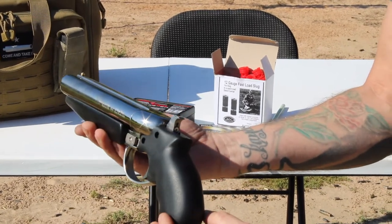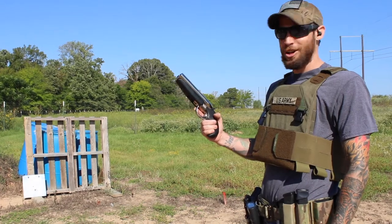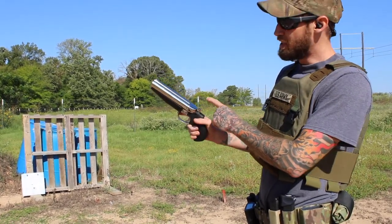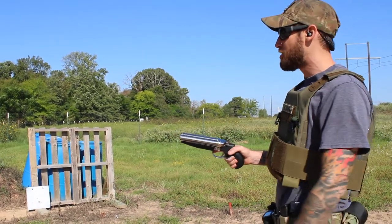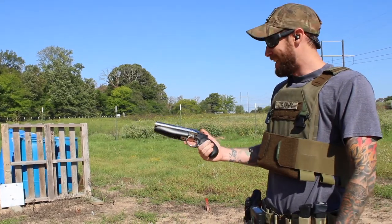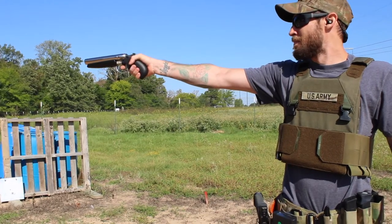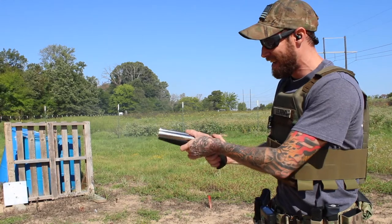Let's shoot it, guys — be right back. All right y'all, we've got it all loaded up. We flip this to the right side, which means it's going to shoot the left barrel. We're about five yards away from our steel target. Let's see what happens. All right, switching it to the other side.